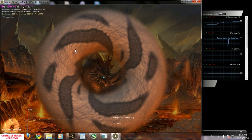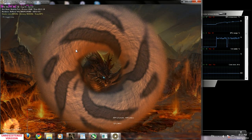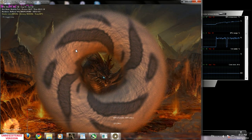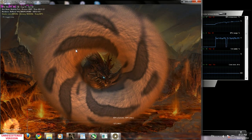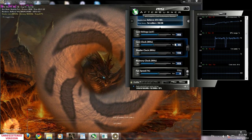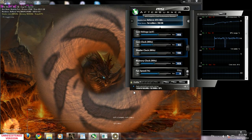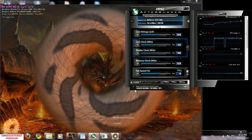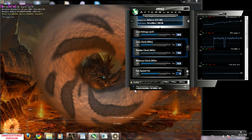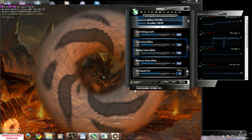When you see some artifacts, you need to pull down your GPU or memory clock by 10-15 megahertz and test it again. Click apply, pull down by 10 or 20, click apply and test it again. Do so until you're not gonna see any artifacts, then write down your frequency somewhere and use it all the time.